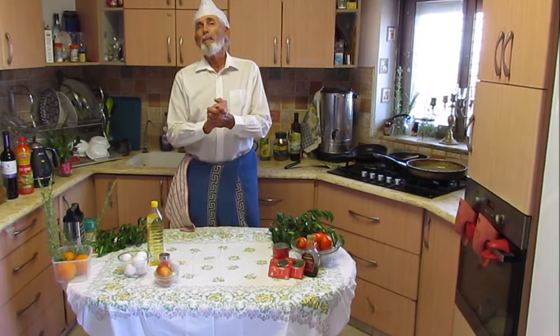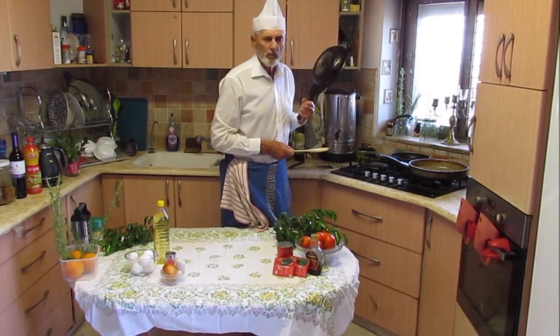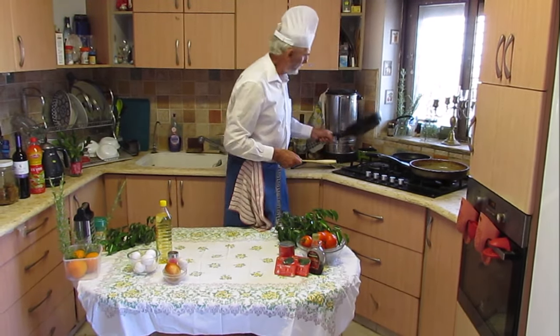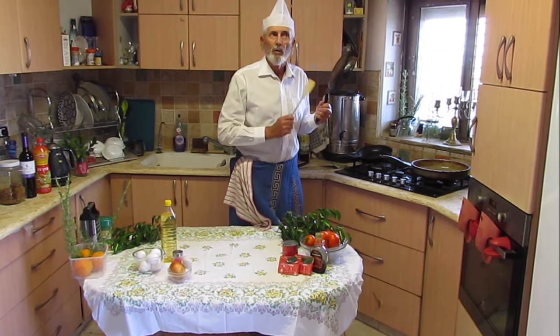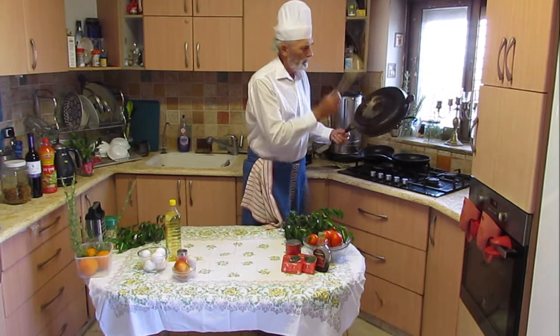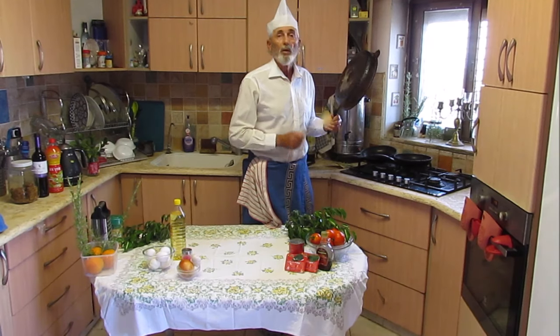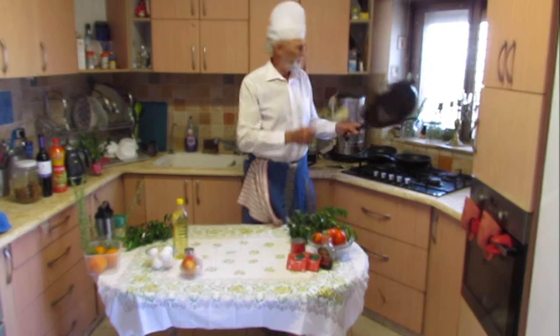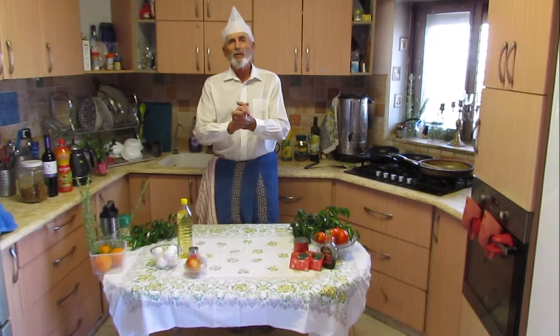Now we have to pick a pan. How do we do that? Now we are going to get to do it.